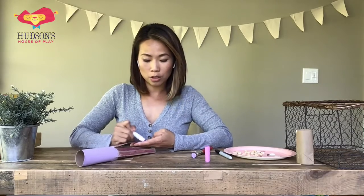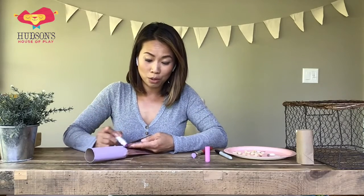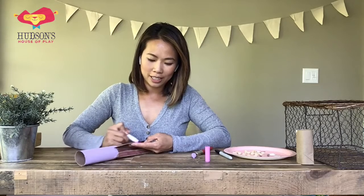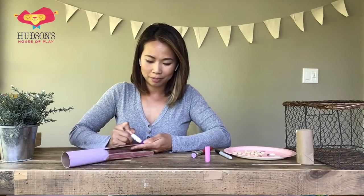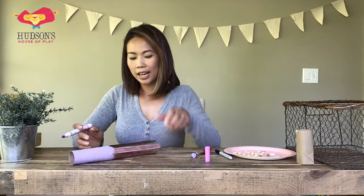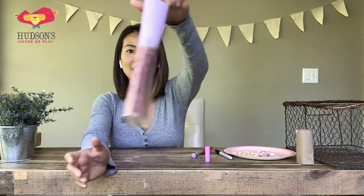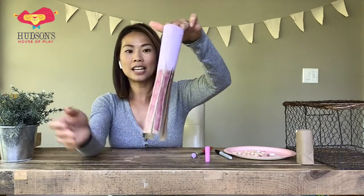Some of us use paint, some of us use markers or crayons, some even use food as coloring. That's a fun day — we should do a lesson on using food to color! All right, I think I'm done so far. Check out my little octopus, and the top is getting nice and dry already.